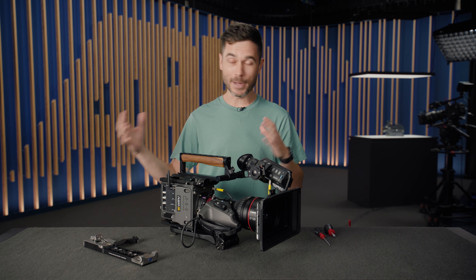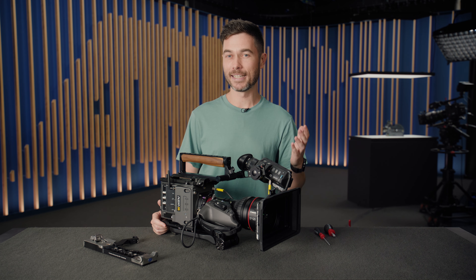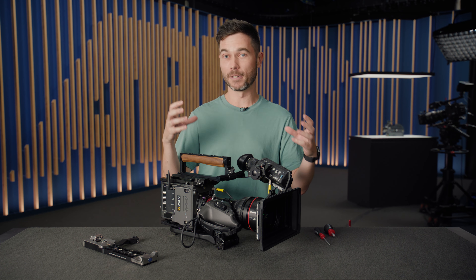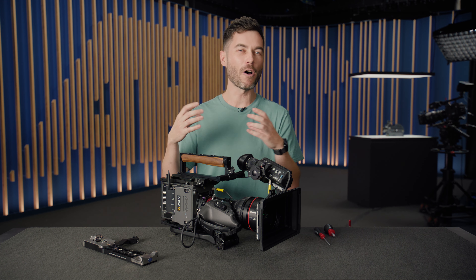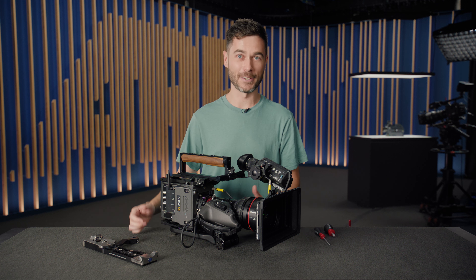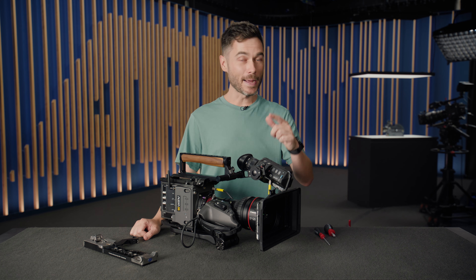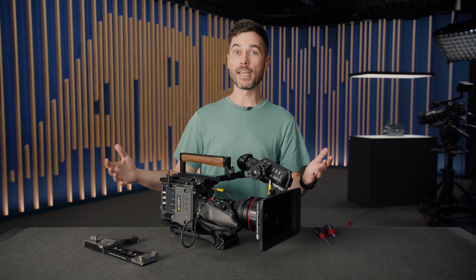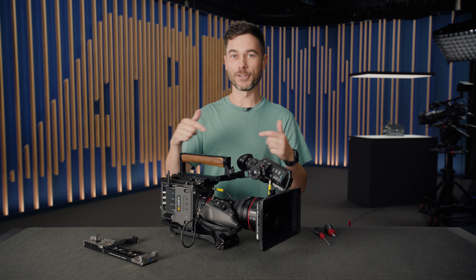VCT is great, especially for lighter cameras, but it's been around for many decades and the tolerances really aren't there across all the different competing parts. You'll often find a bit of wobble. I can guarantee that the Touchdown system is extremely sturdy and stable, and I think it's going to be a big hit. You can jump ahead using the chapters in the scroll bar below.